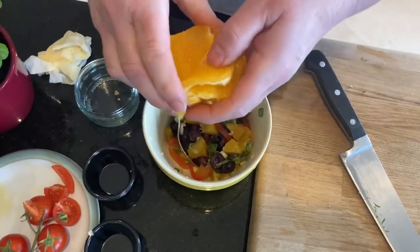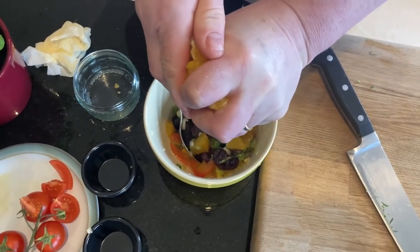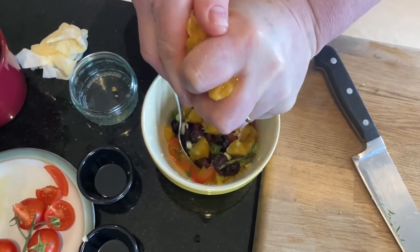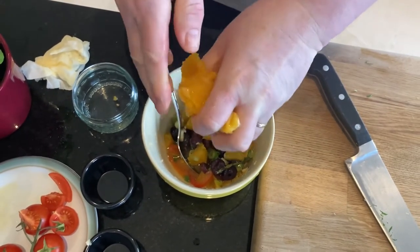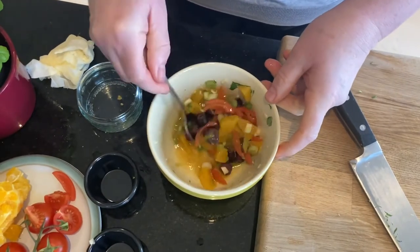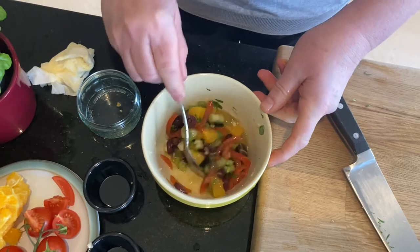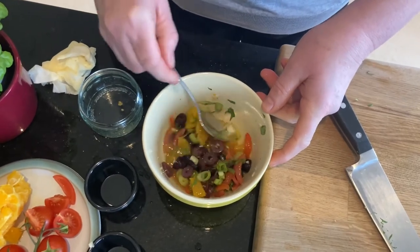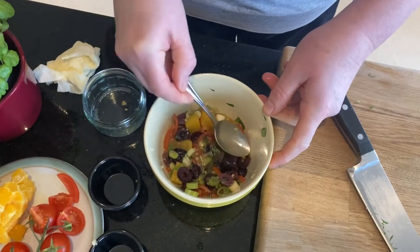And now I'm going to squeeze some of the orange over so I get more juice in. Cover your salsa with a bit of cling film and we'll put that into the fridge so the flavours can enhance while we're going to cook the cod.